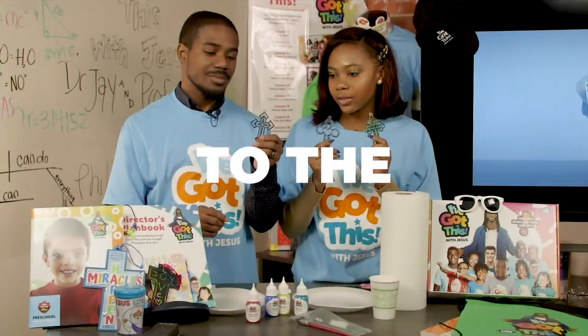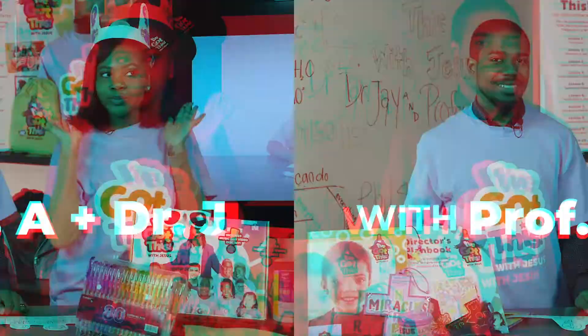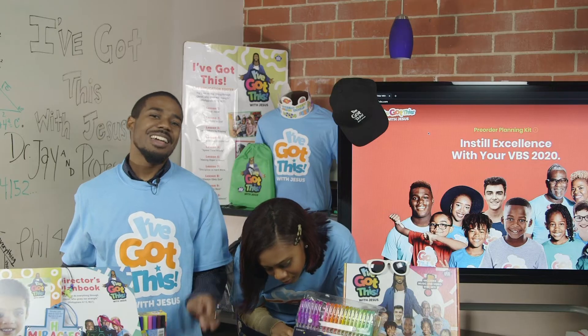Man, I told you, in Jesus, we've got this. Here we go, y'all. Every step I take, every move I make, whether asleep or awake, there is no mistake.